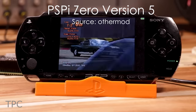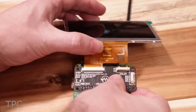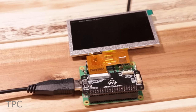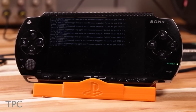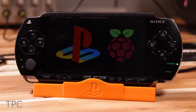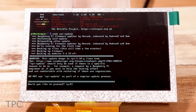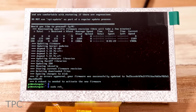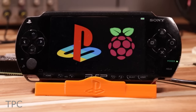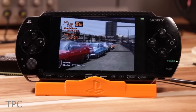The PS Pi Zero is an interface board that replaces the motherboard in the original 1000 series Sony PSP. This board lets you use a Raspberry Pi Zero 2W as the brain, which means you can either turn it into an emulation system, or just run your favorite Linux distribution. An ATmega328P microcontroller handles all the input for buttons, joystick, and battery monitoring. The microcontroller is constantly calculating, storing, and transmitting button and analog statuses to the Raspberry Pi using I2C.